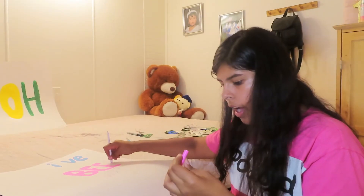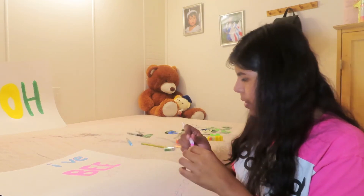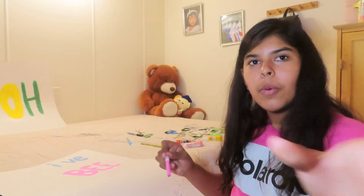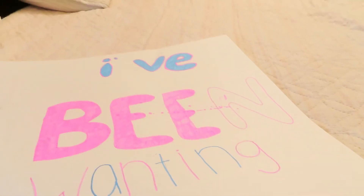Oh my god, the ink is coming out and it just messed up our poster. You see that? What a mess.